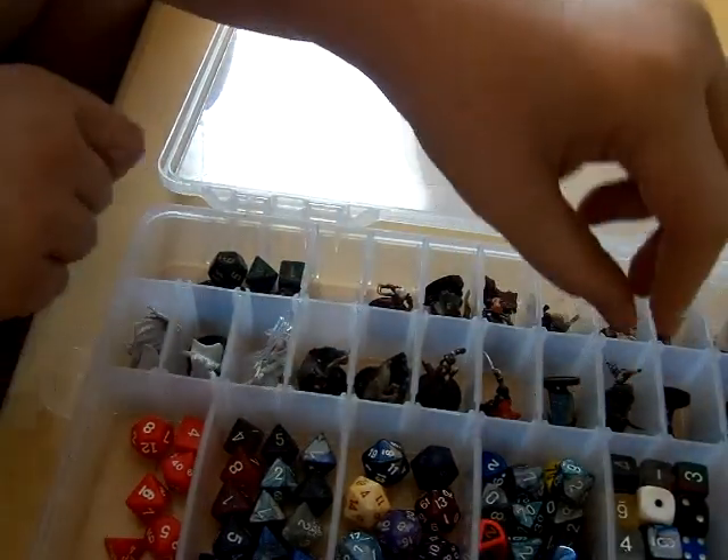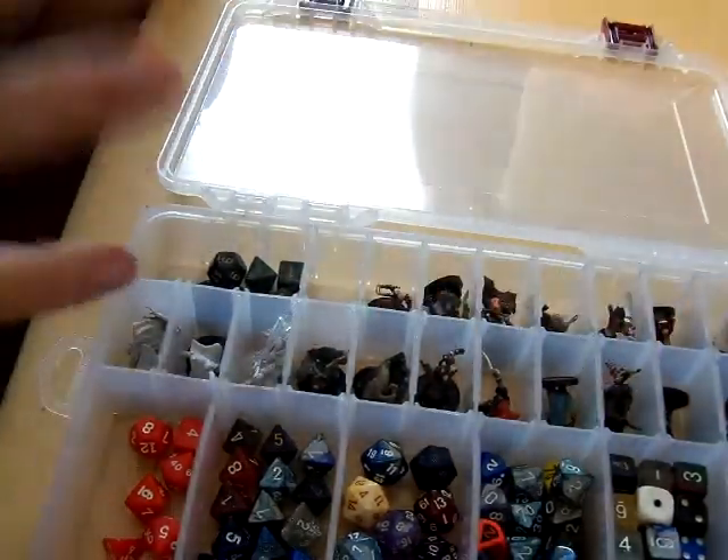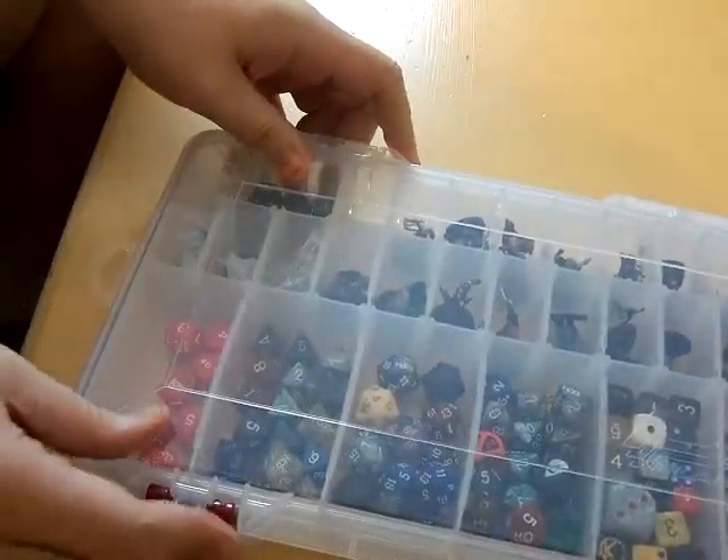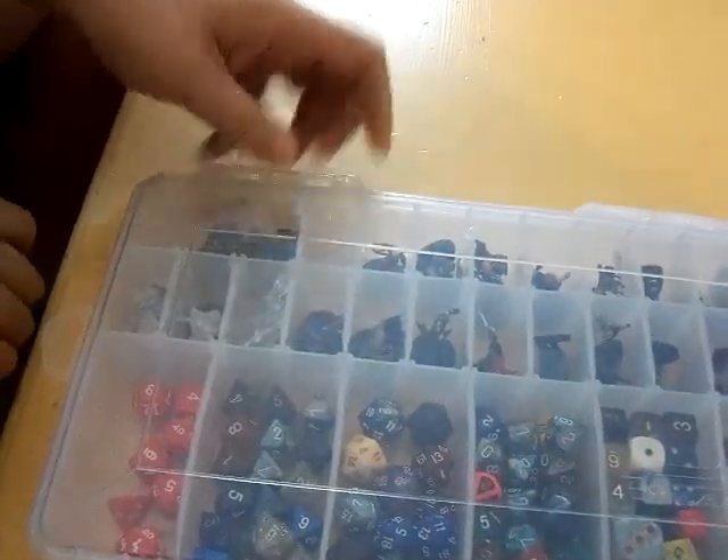The other interesting thing about this is that all these walls are removable, so you can customize and tailor this kit to however you want to do it. It's lightweight, it's durable — I haven't broken one of these yet — and it slips right into my gaming bag without any trouble.